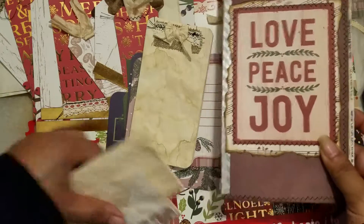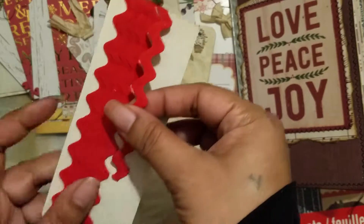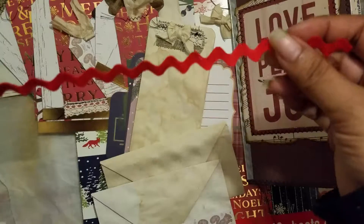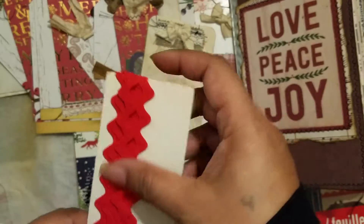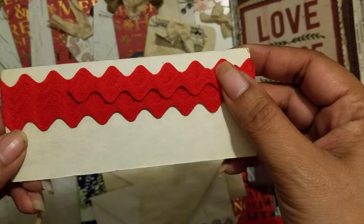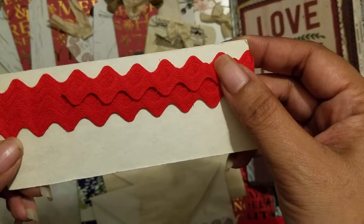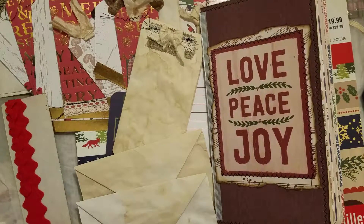I also have this fun red rickrack that I want to add to the journal for Christmas — it's always fun to use for embellishing or trims. So yeah, that's my journal so far and that's what I've been up to. Thanks for watching, bye!